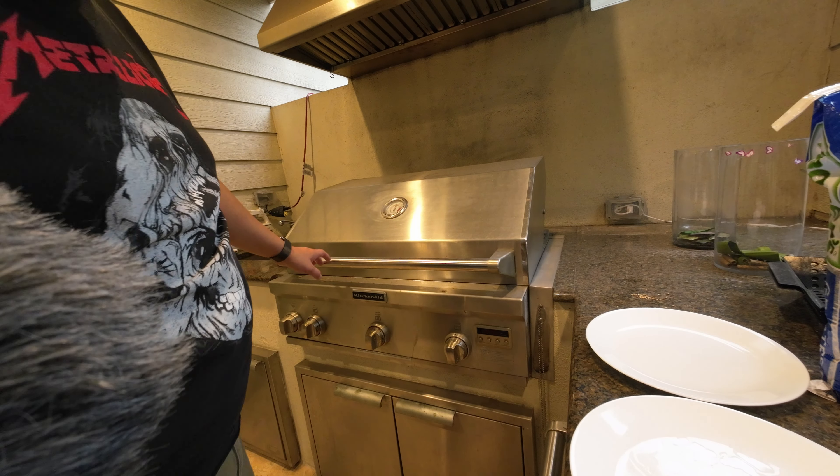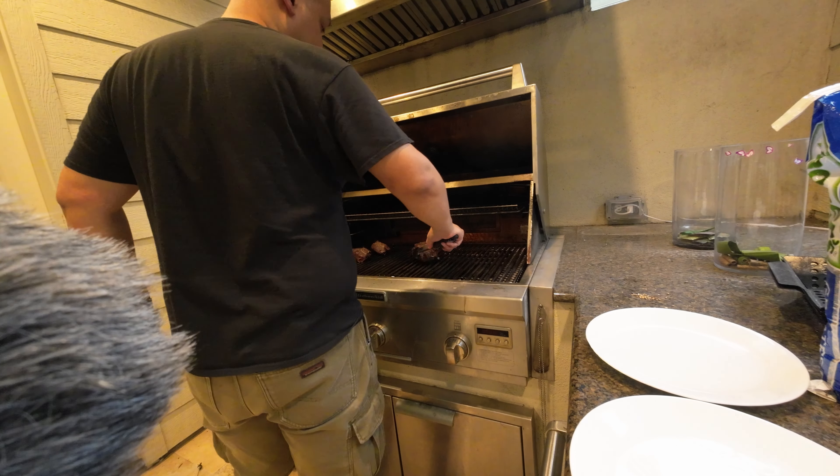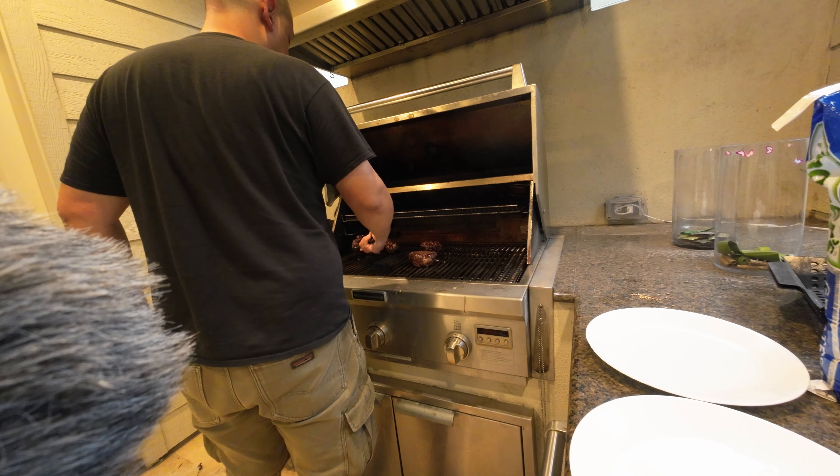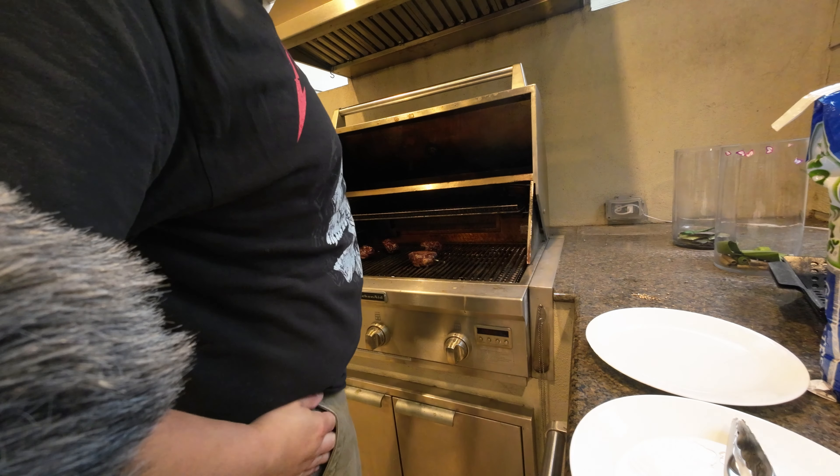They need about 12 to 14 more minutes and then they'll be ready to go. I'm cooking at around 500°F — I like a really high temperature because it cooks quickly and keeps it juicy. Just the waiting game now. Looks good — we're gonna flip one more time, they look right.